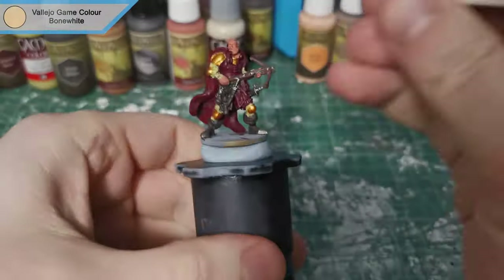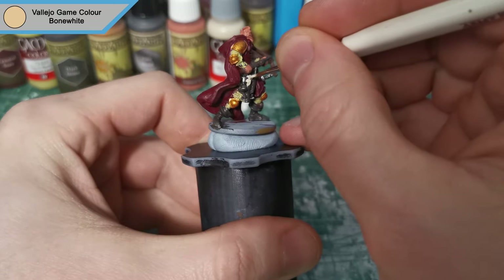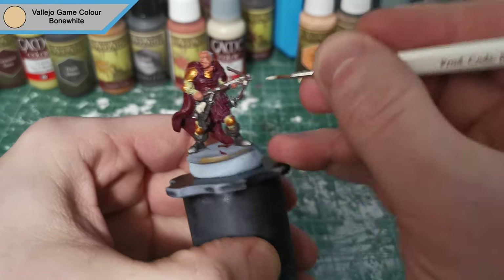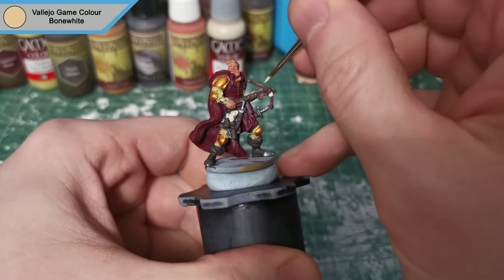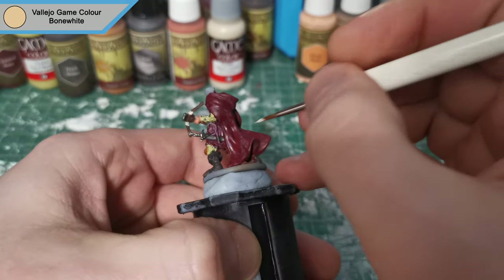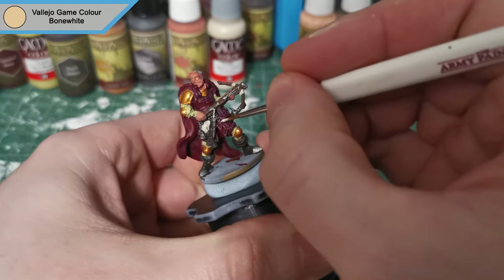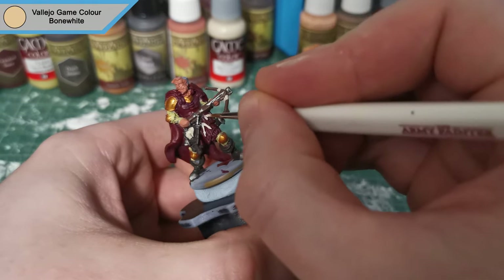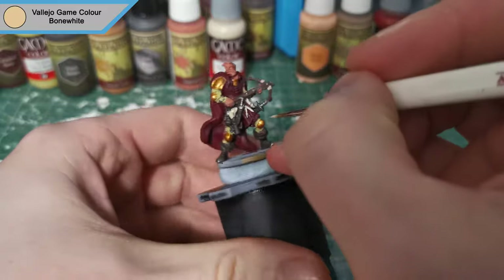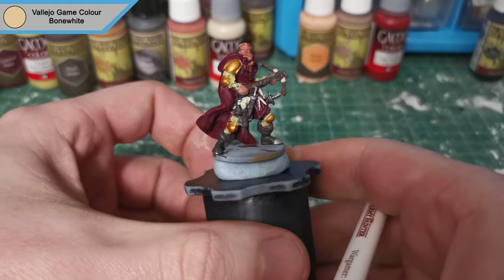Now that the skin is all done, we're moving on to Vallejo Bone White, and this is mostly for the scrolls — just to give it that pop. I do go over it with matte white afterwards, but this gives it a base layer to work from and you can use the matte white as a highlight. I also do the wrappings on the crossbow and some weird straps hanging down — I've done them in white instead of the leather colour just to make them pop out a bit more, along with a pouch that's just sitting there.